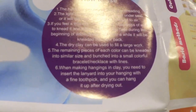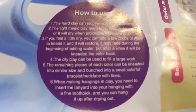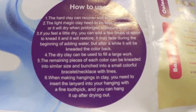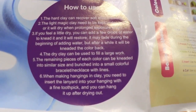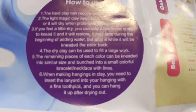I think it means for large projects, the remaining pieces of each color can be kneaded into similar sizes and bunched into a small colorful bracelet or necklace. When making hangings in clay you need to insert the lanyard into your hanging with a fine toothpick, and you can hang it up after drying out.